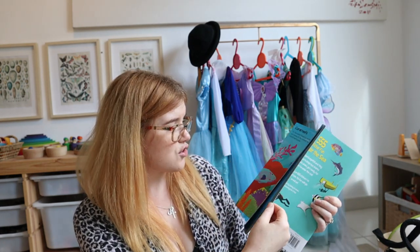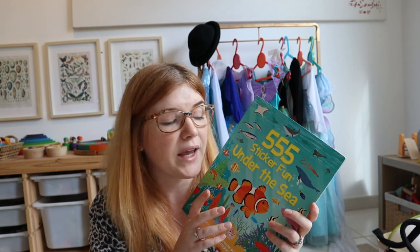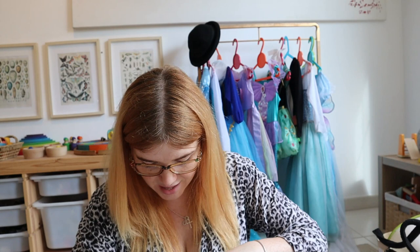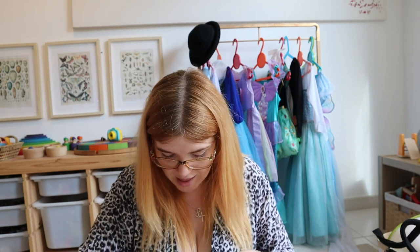The under the sea sticker book is actually too good to just cover in stickers — it has all the different levels of the sea inside, so I might cut it up, laminate it, and keep it for when we're learning about the ocean. I'm going to remove both of those from the bag. Also in here are leftover stickers from Isla's second birthday under the sea party — I just give those to Iris to stick about. There are also two little notebooks the girls can stick stickers in, plus a pot of pens for coloring and drawing.